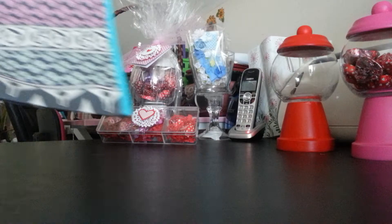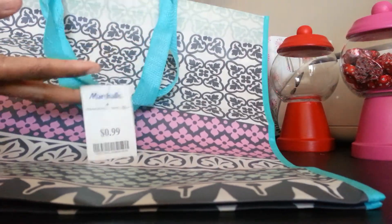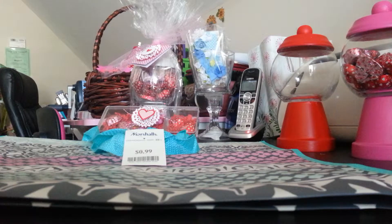I found these cute tote bags at Marshall's and they were only 99 cents. I thought how cool it would be to have a great big tote bag — not only could the things I give fit in there, but probably the things the other ladies bring could fit in there too, so everyone just has one nice bag to take everything out of.